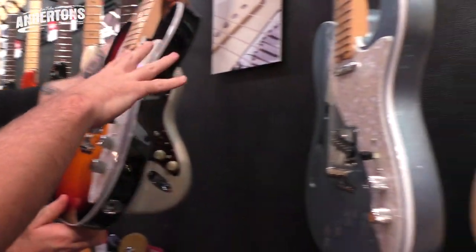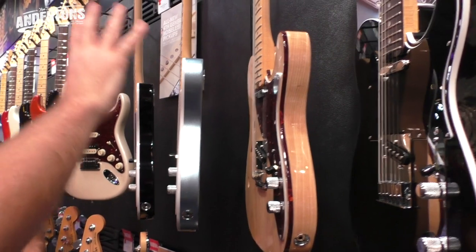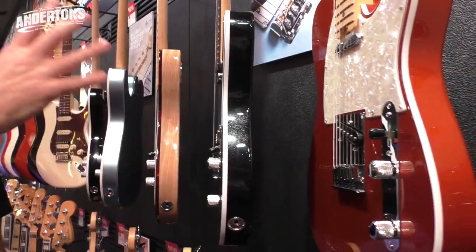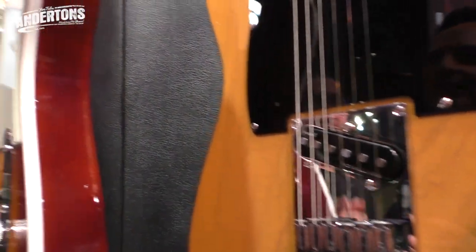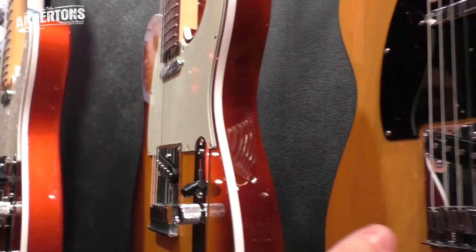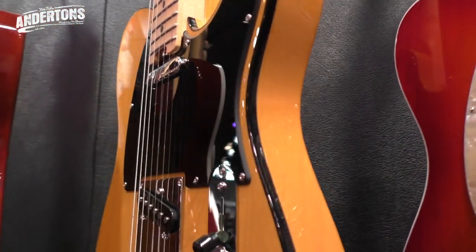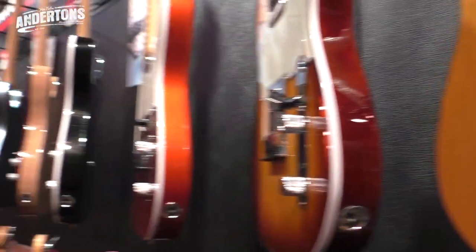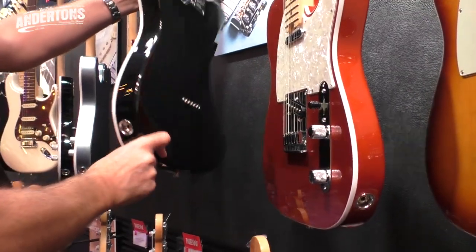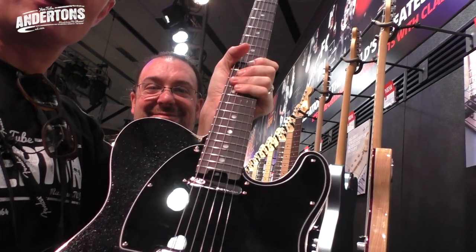And then of course we're into the solid-bodied Telecasters, which have a traditional bridge - well, the same sort of bridge system as on the previous model. That's stunning - the black binding, the black colours. Classic butterscotch look. Have you ever seen the butterscotch black binding before? It's not that common. I really like the black one with the white binding - that's pretty classic. You can probably see Dan's face in the gloss.